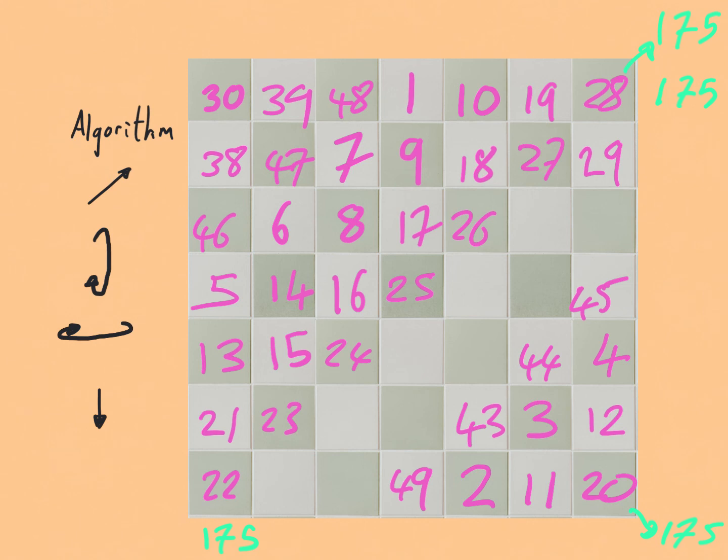So there you have it — a 7 by 7 magic square. The next challenge is to have a go at this with another size grid. Note that the Siamese method will only work with odd-size grids. You might want to try it with a 9 by 9 grid, go back to a 5 by 5 grid, or even a 3 by 3 grid. I recommend having a go to make sure you understand how the method works.